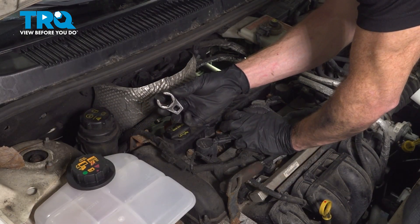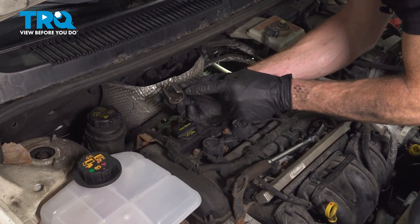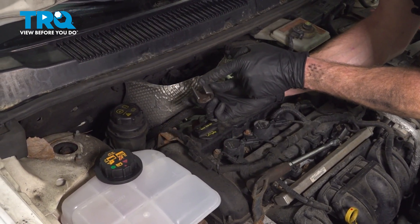To remove the O2 sensor from your exhaust manifold, you want to make sure you have an O2 sensor socket. It looks like this and has a slot going through it for your wiring.